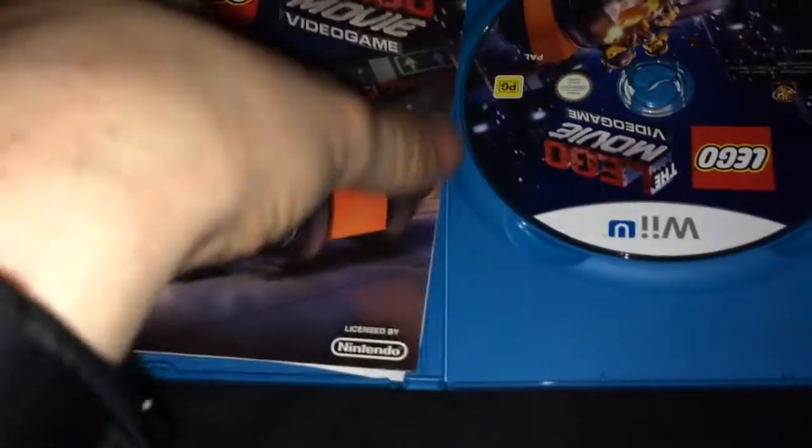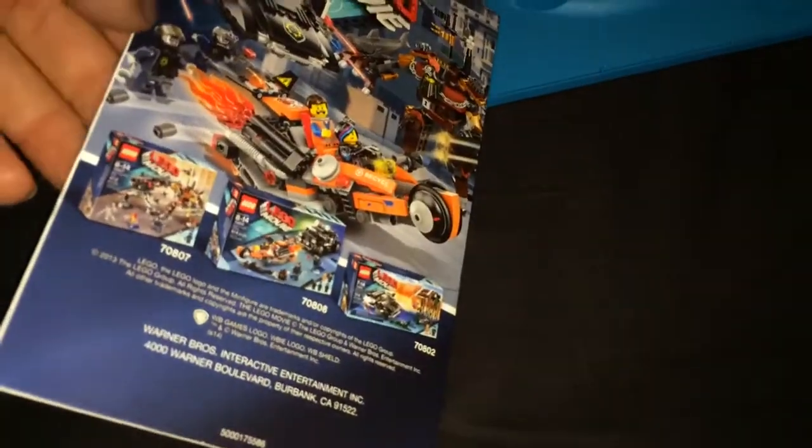Once we open it, we'll see we get no Club Nintendo points, which is kind of a little bit disappointing. I did get them with Lego City, I definitely got them, but they're not including them with this one.